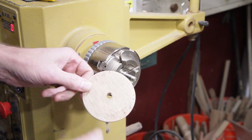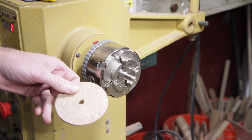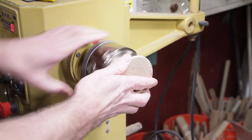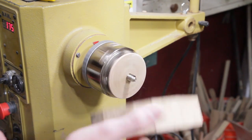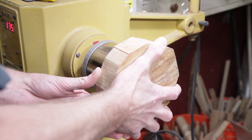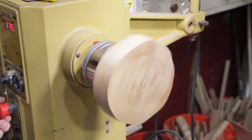I'm going to use the screw chuck to mount it on, and I just have this little spacer because I don't want the screw going in too far. We'll just put that on and go ahead and true it up.